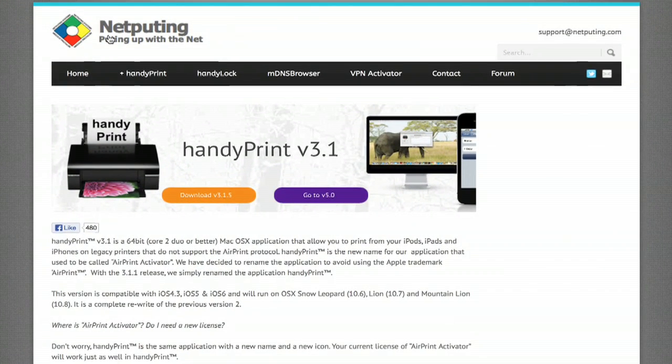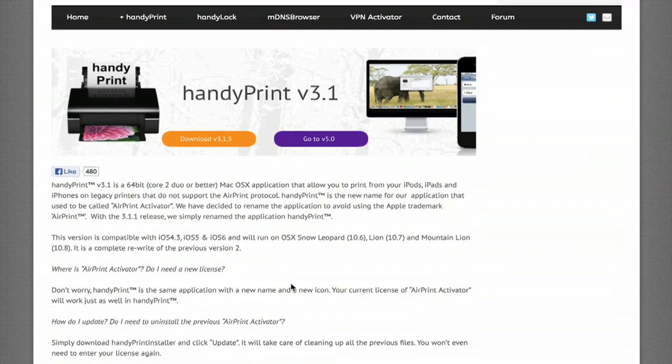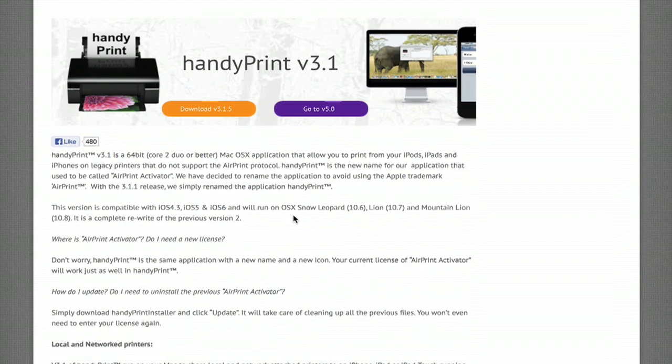There's a utility by a company called Netputing called HandyPrint. HandyPrint brings printing to legacy printers that do not support the AirPrint protocol. It used to be called AirPrint Activator. I've helped lots of people set up with this — it's really good, it works quite well. That may be one option for you.